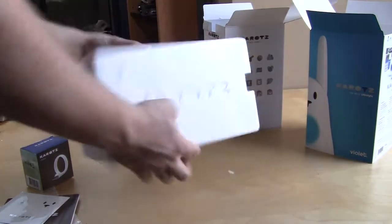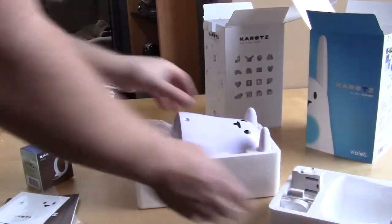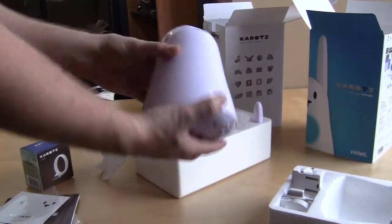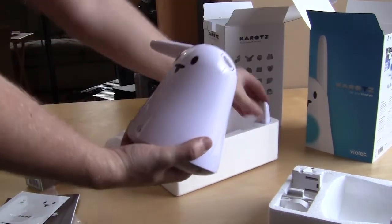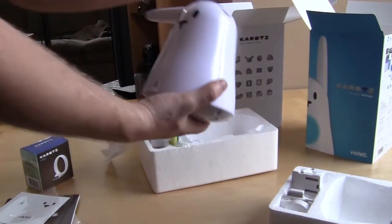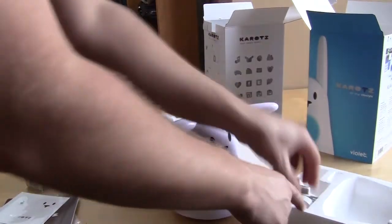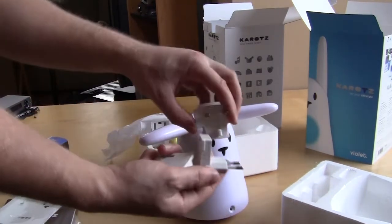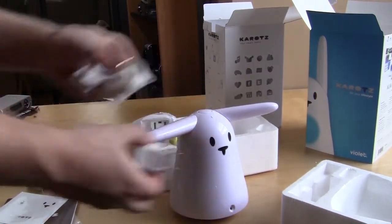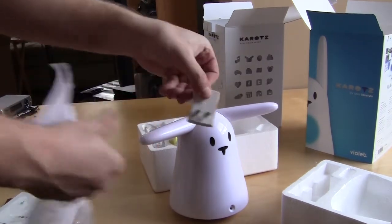As we open this up, you can see the two ear pieces right here — they just snap on magnetically, pretty simple. You also have power adapters for all the different countries included, and here's the US one of course.